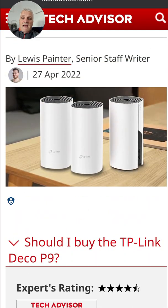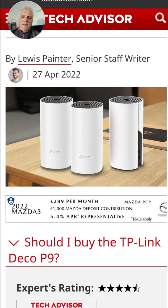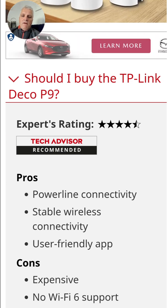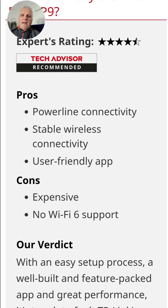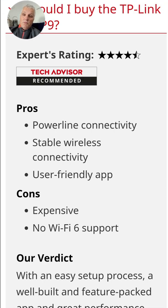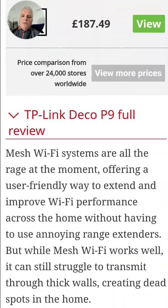So there you have it — the TP-Link Deco P9. Should you buy it? Tech Advisor give it an expert rating of four and a half out of five stars. That powerline connectivity is beneficial if you've got thick walls in your house. You get a stable mesh Wi-Fi system, and it does not have Wi-Fi 6 — which is a faster type of Wi-Fi — but to be honest, you'll still have fast Wi-Fi with the Deco P9.